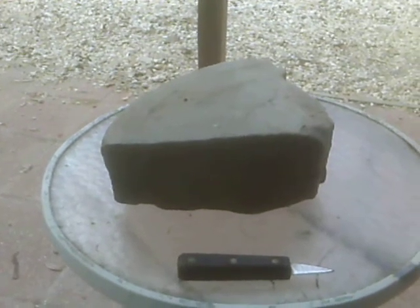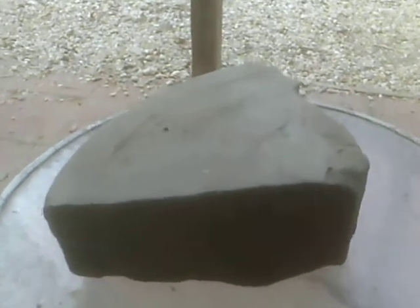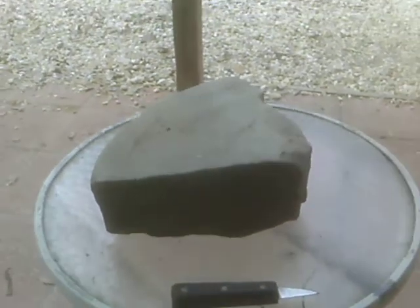I also have my grandmother's old foot pedal sewing machine. Need to find somebody that knows how to work on one. I'd love to learn how to use it again, because I sewed on it when I was a kid.